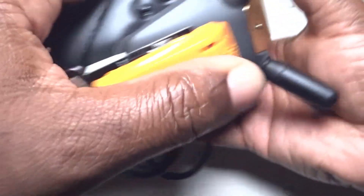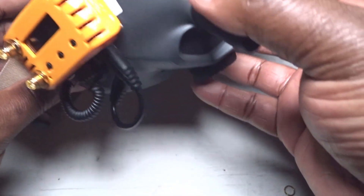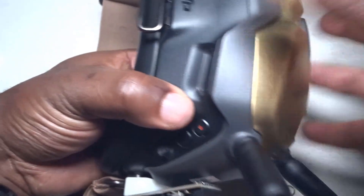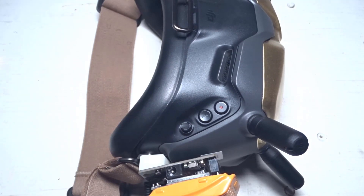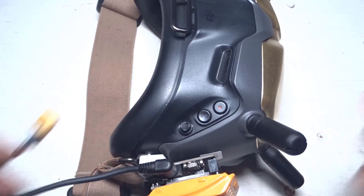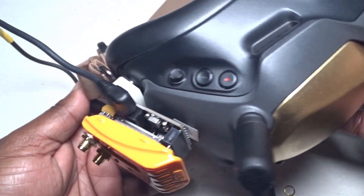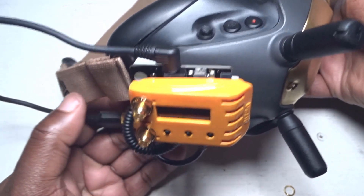There we go — that's how it looks. Not too bad. Again, the one thing I like about this setup is you do not have to open your goggles and stuff things inside. The LiPo battery cable goes on top — that's pretty much it. The whole installation should take you less than five minutes; it took me a little longer since I had to do it on camera.